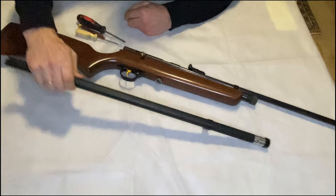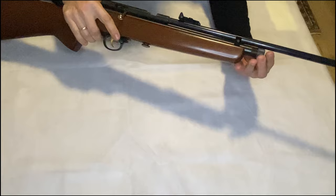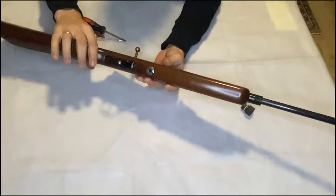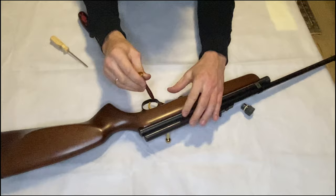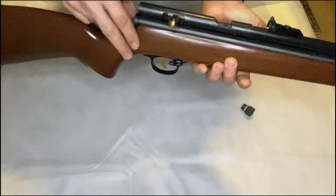Okay guys, so let's disassemble this gun first and then we will go forward. First, if you want to disassemble this gun, be sure that it's empty. I will just open it — you can see it's empty. First thing, you need to remove the safety. We will need some basic tools that you can find at home. You need to push from this side, but it will be better to put it in the safe position.